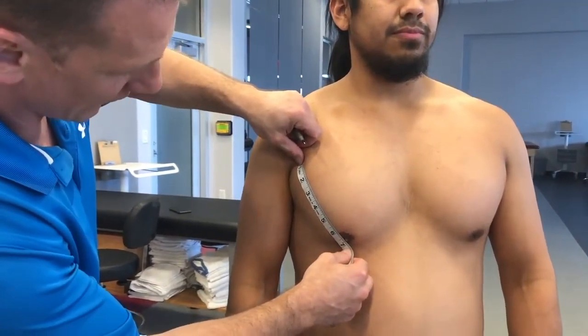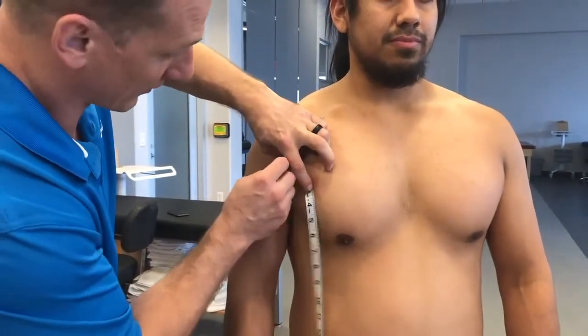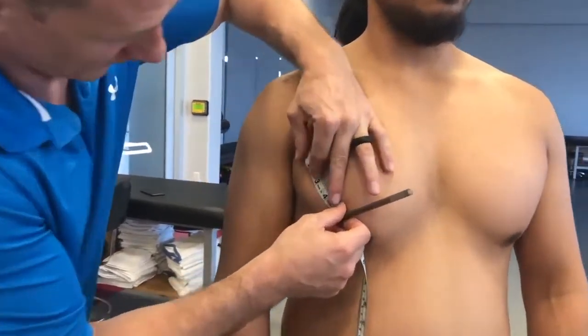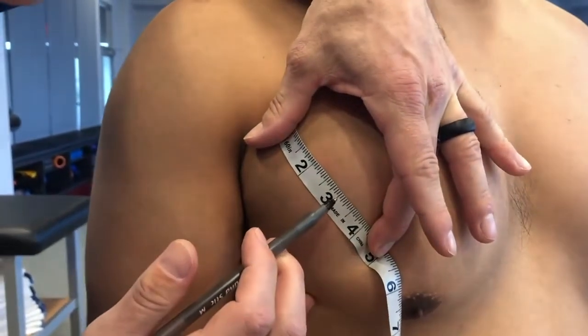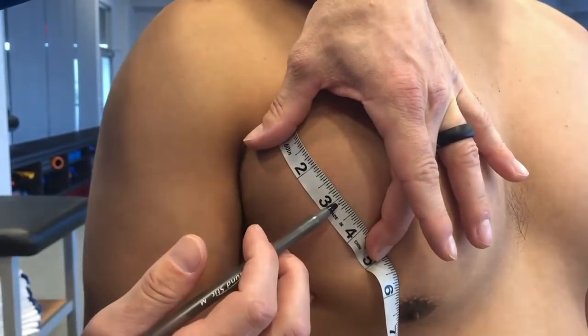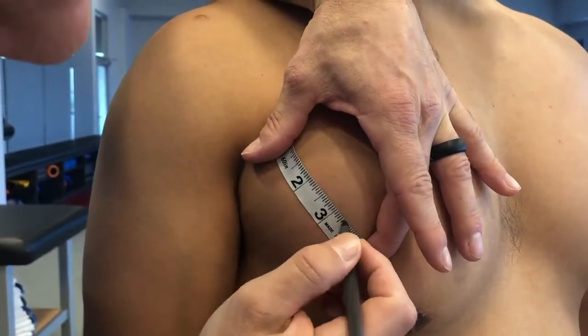Our measurement is six point seven five inches. Half of six point seven five is three and three eighths, or three point three seven five. On the tape I'm looking for the three eighths mark. I'm going to use my two fingers to keep the tape taut so I can get an accurate reading. These are all in sixteenths, so we count every two — one eighth, two eighths, three eighths — and I'm going to mark that line.